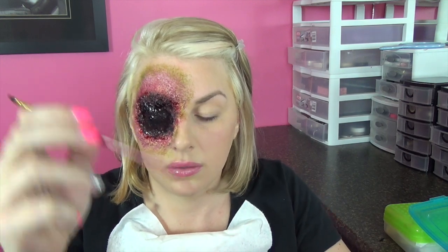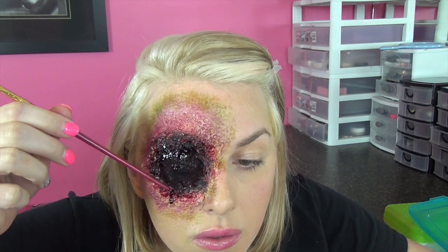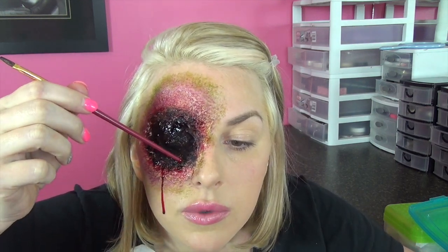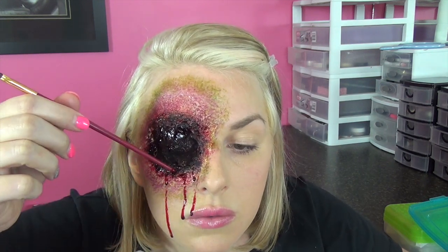Now I'm going in with some fake blood and I'm just going to use the back of a makeup brush. I put a little piece of paper towel down because I didn't want to get fake blood on my shirt since I'm going to do another video after this. I'm just going to let it drip like blood would naturally drip, so I'm going to set it and let it fall how it will. It actually doesn't have a bad taste, but I just really didn't want it in my mouth.